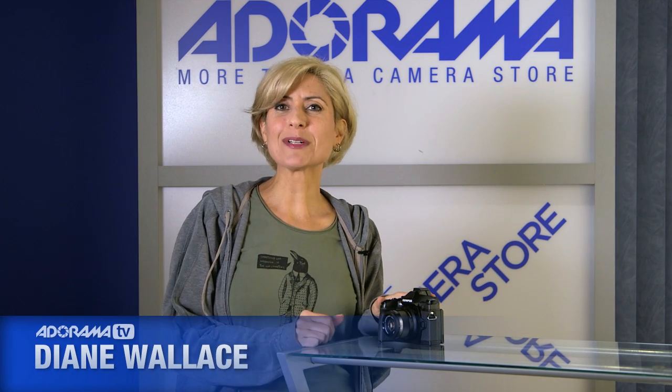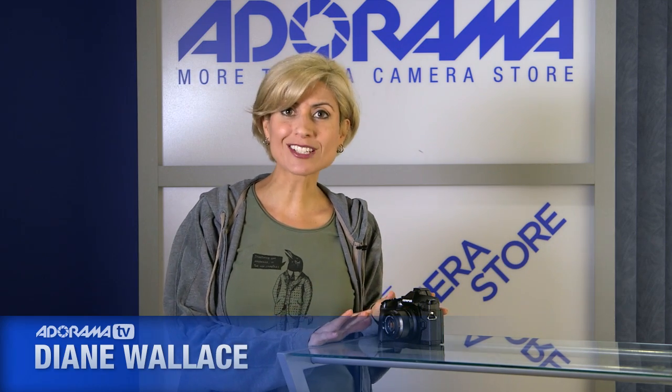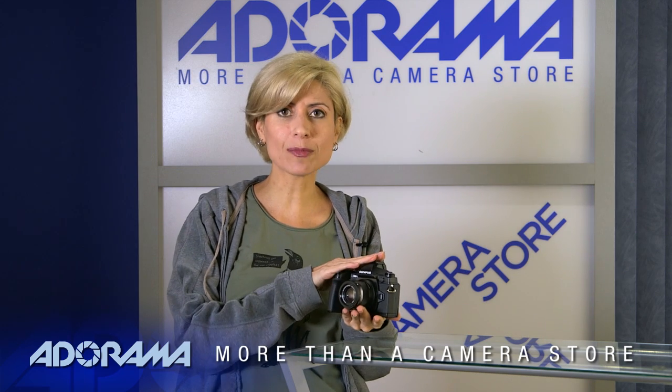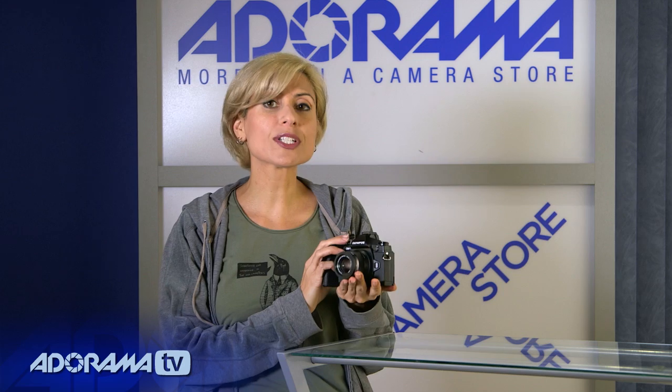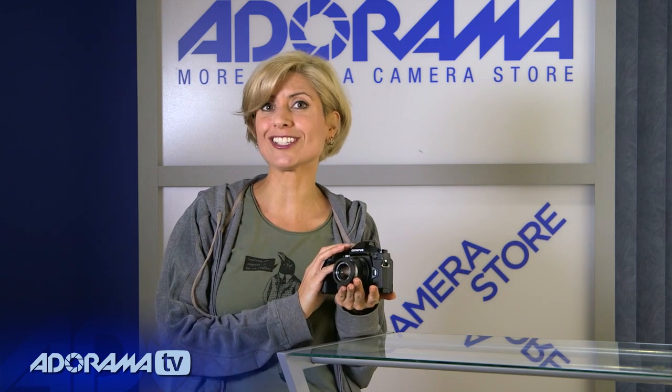Hi, I'm Diane Wallace. Welcome to AdoramaTV. Today I get to tell you about a brand new camera from Olympus. This is really exciting. It's their brand new top-of-the-line camera — the OM-D E-M1 — and it was really designed for serious enthusiasts and pros. So you definitely want to pay attention to this one.